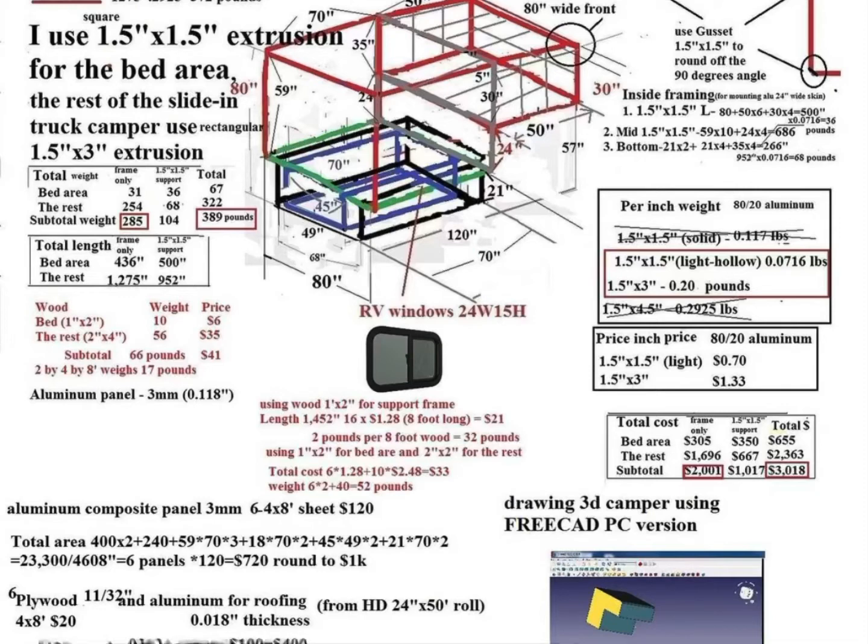I considered using 1.5 x 1.5 inch aluminum, 80/20 aluminum extrusion, or 1.5 inch and 3 inch aluminum. But the frame alone using 80/20 aluminum extrusion came out to over $3,000, which is just not reasonable. So I looked into welding aluminum 1.5 inch square tubing, and the cost came out to about half of that — $1,500.